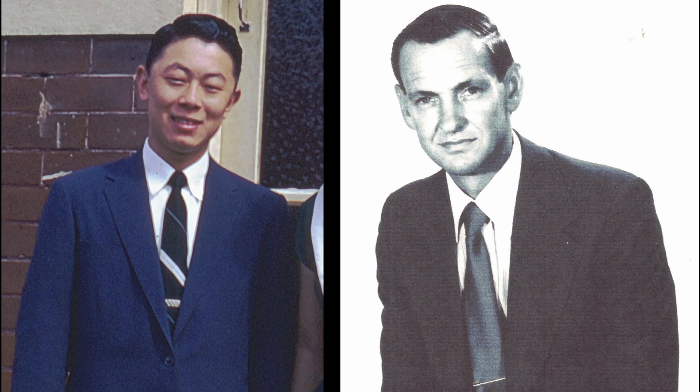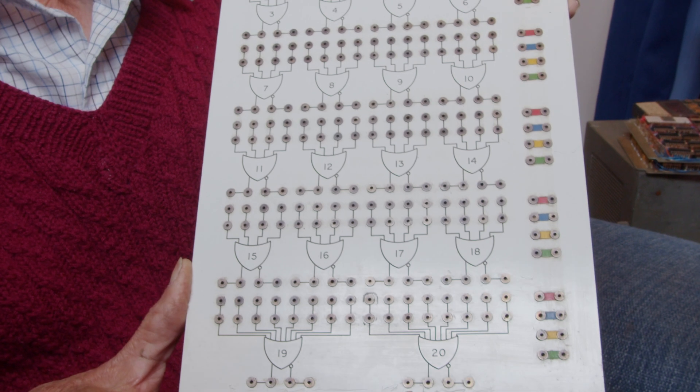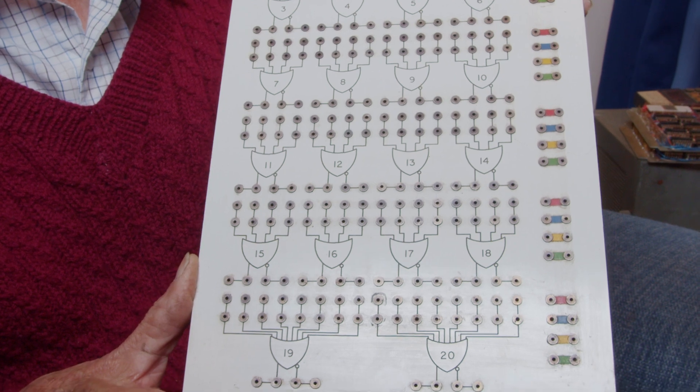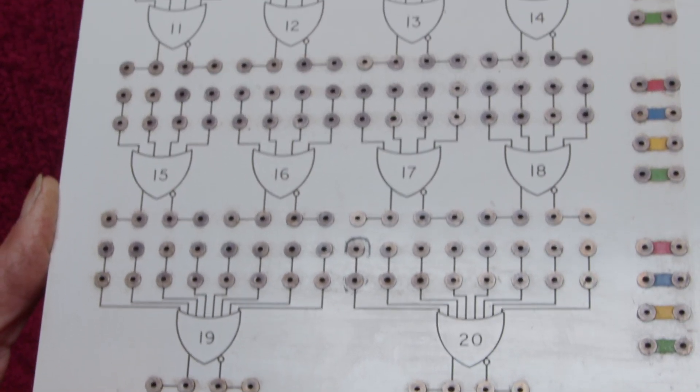Designed in the early 1960s by David Wong and constructed by Kevin Rosland, Nimbus was an early educational digital computer. In use from about 1962, the students of electrical engineering at the University of Sydney were able to practice logical circuit design using Nimbus' unusual and very inventive design.